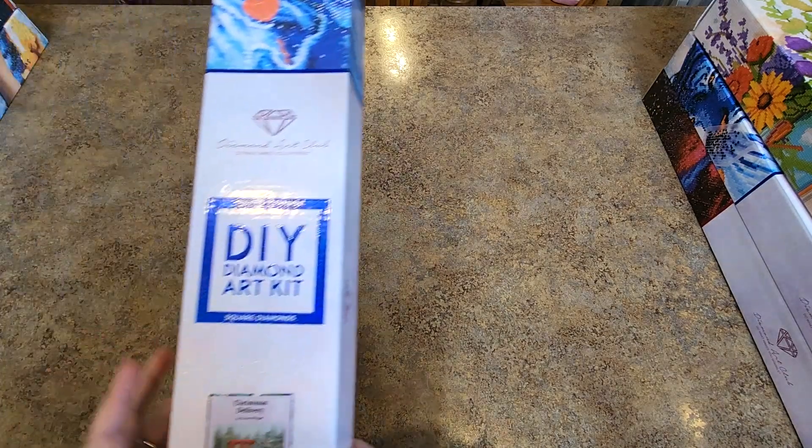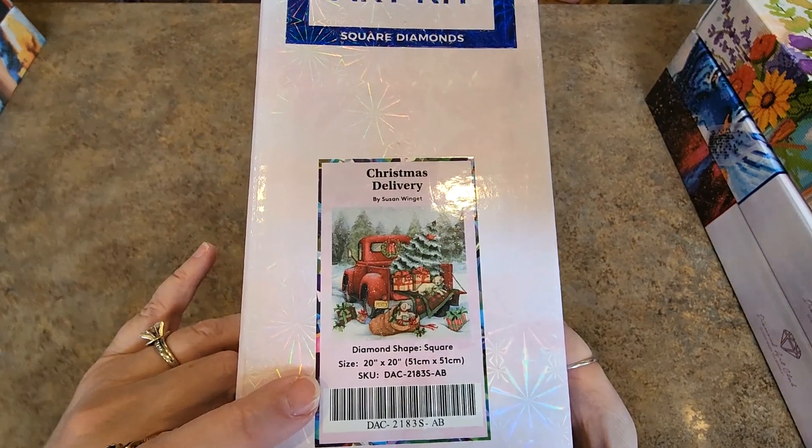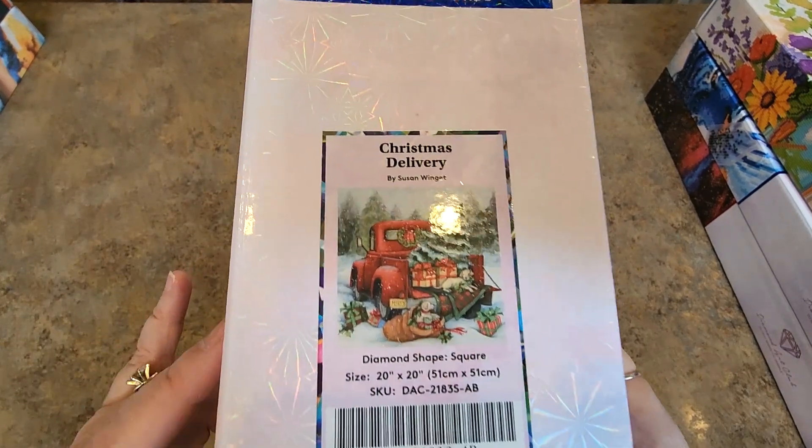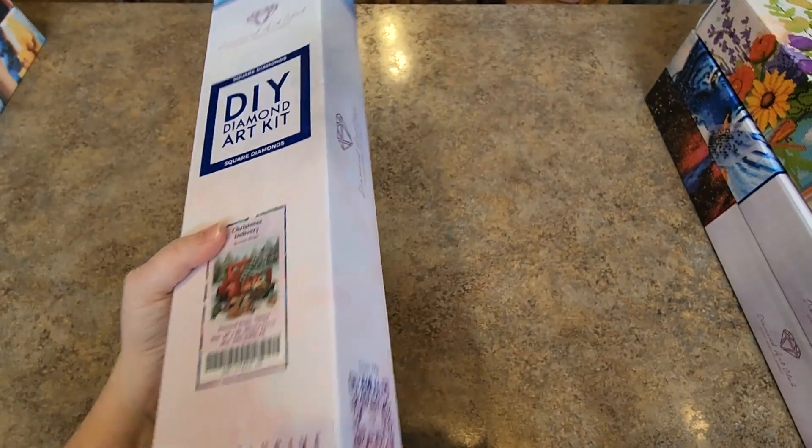This one I opened up and I was like, ooh, this one would be fun. It's perfectly square — 51 by 51 centimeters. Christmas Delivery. That one would be super fun to do for a Christmas one. Love it.